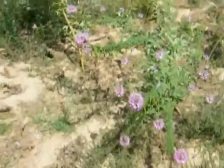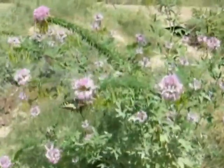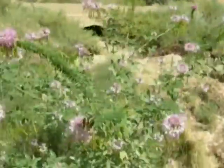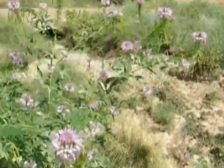This Rocky Mountain Bee Plant that we see here — we've got two of them here — is a larval host plant of the Pontia beckerii and Pontia protodice.